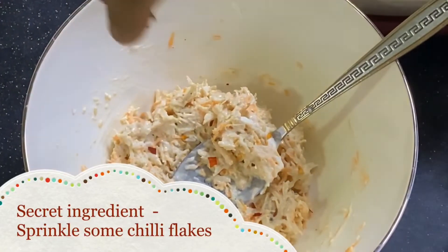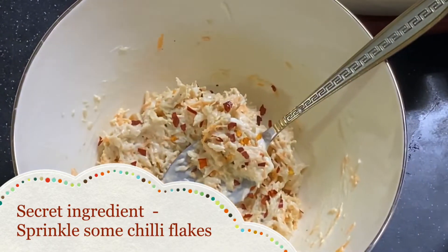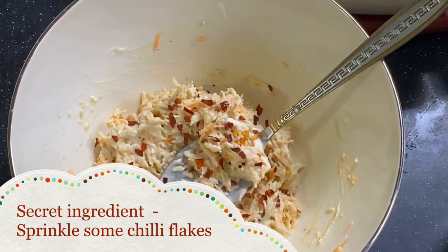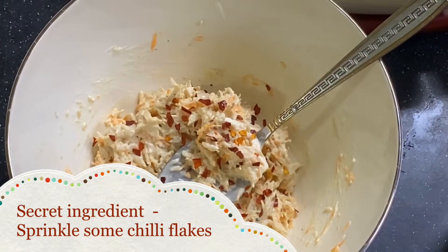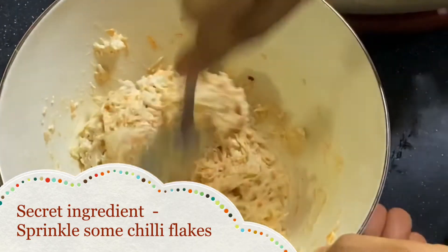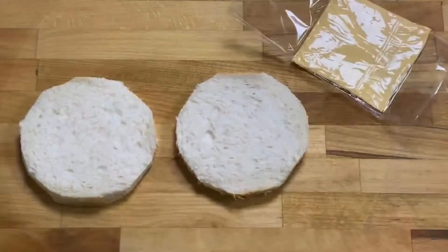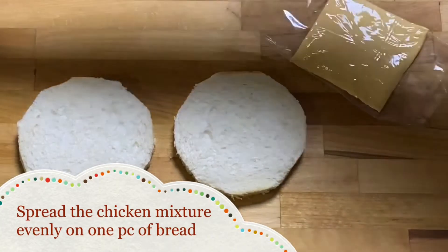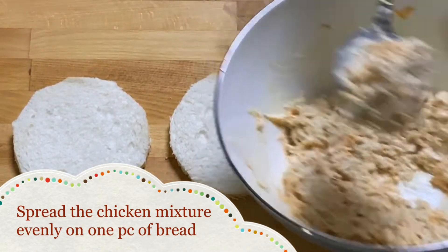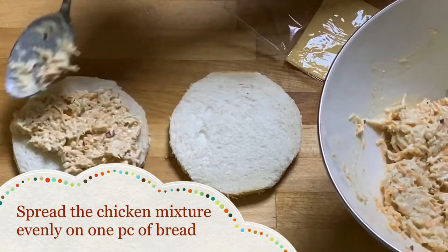Now we add our secret ingredient — some chilli flakes. I feel this enhances the whole flavor and also gives that extra spiciness. Now that our filling is ready, we start preparing the sandwich. Put a generous quantity of the filling on one piece of bread, and I promise you will not regret it.